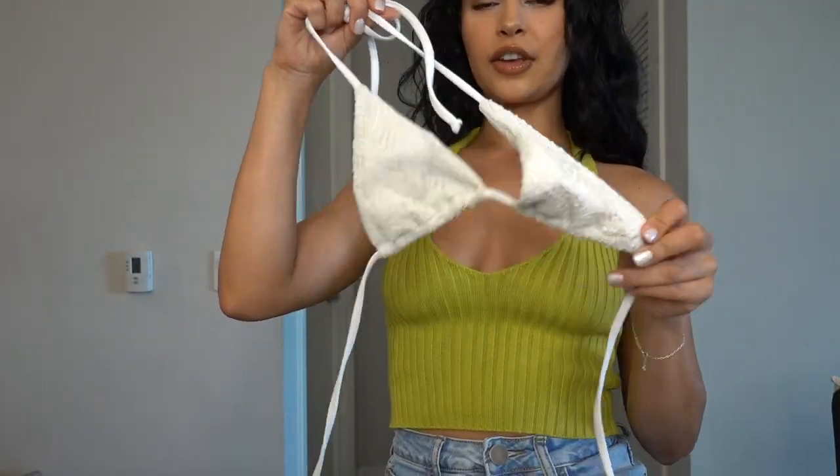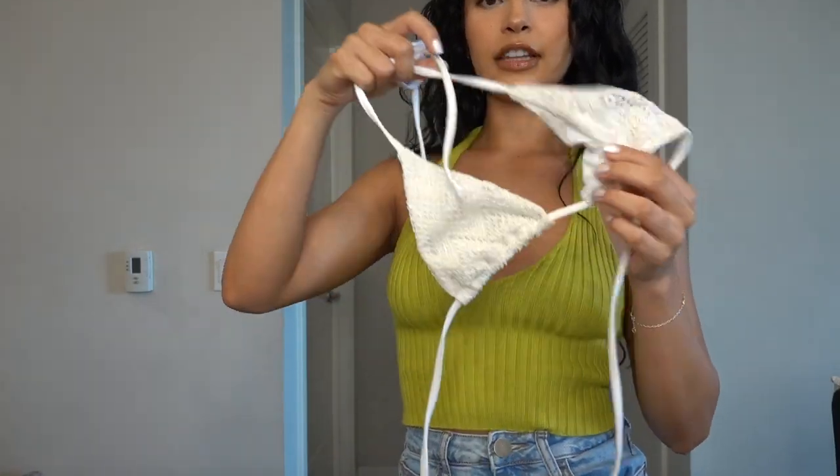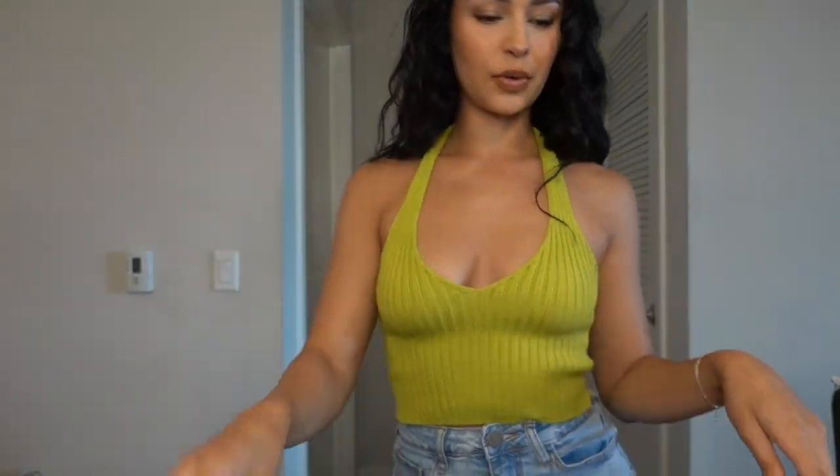One of the many things that I love about these bikinis is that you guys can tie them any way that you want. So I'm going to be tying them differently every single time so I can give you some ideas. And these are the bottoms.